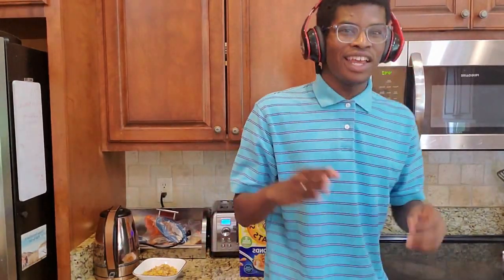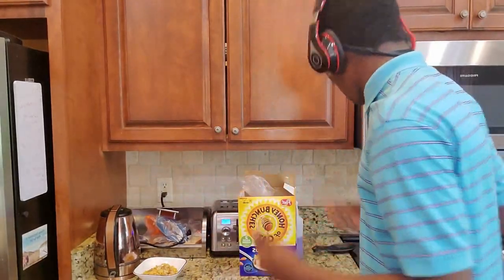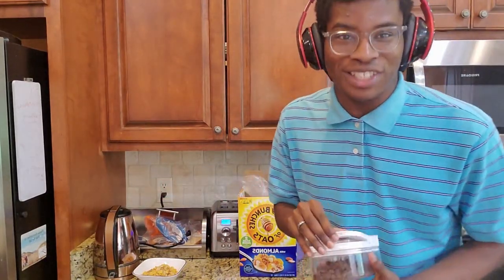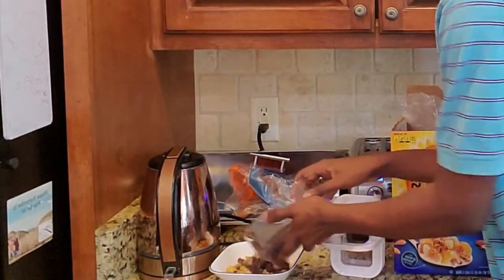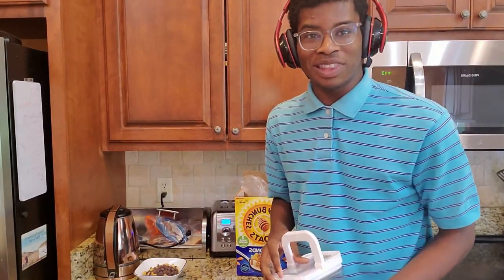So guys, what makes a quarantine cereal a quarantine cereal is, again, you're going for the taste, the pleasure, the enjoyment. So what you need is as much sugar as humanly possible. If you don't get diabetes after eating this, you're doing it wrong. So what we're going to grab is just a bunch of chocolate chips, and we're just going to dump quite a bit in there. Yeah, that'll do. And there you go.